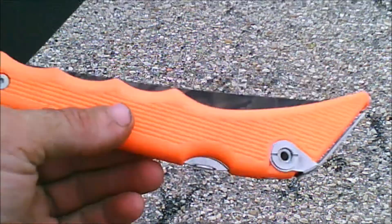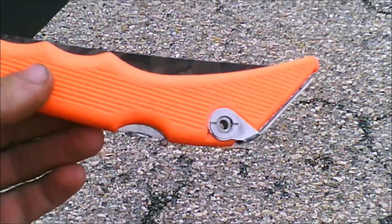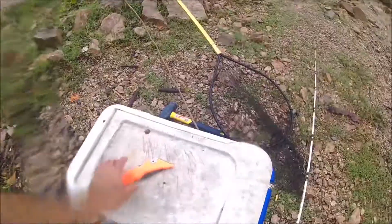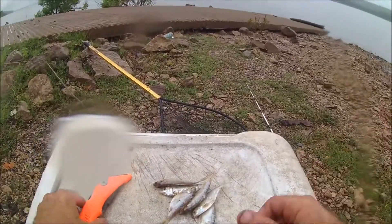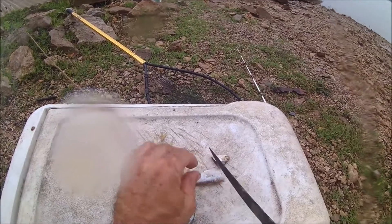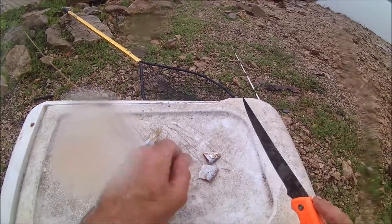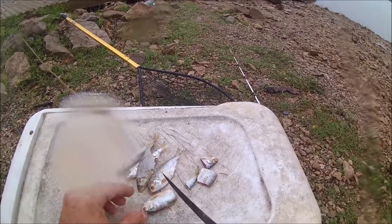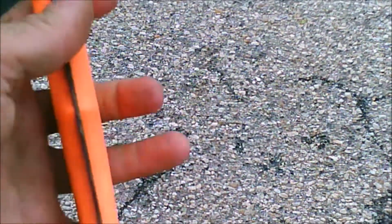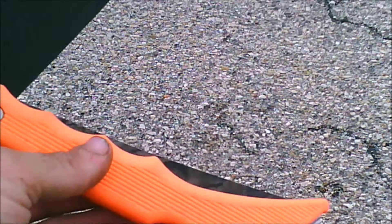You'll see this in my July 4th fishing video in action, and I'll put a little clip in right here of me cutting up some bait with this knife. Thanks for watching my video — this is a review on the Rebel fold-up fillet knife. Thanks for watching, I'll talk to you later.